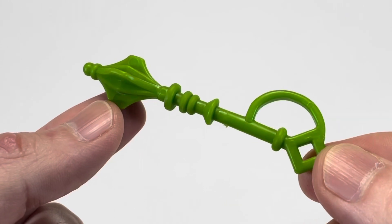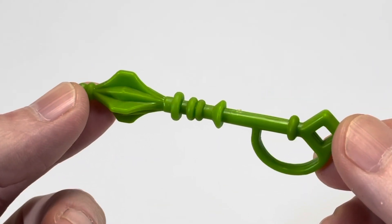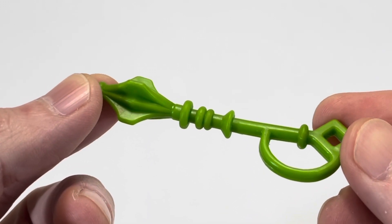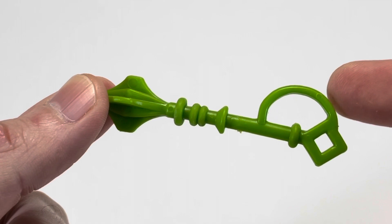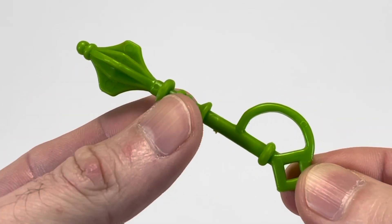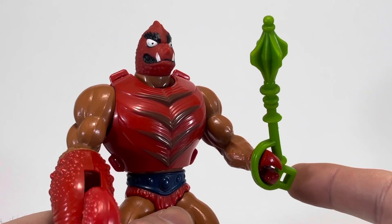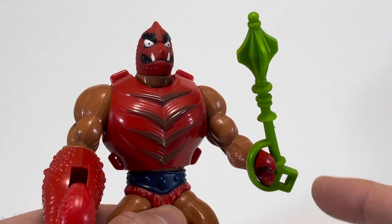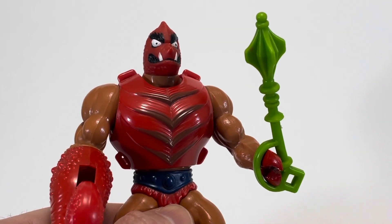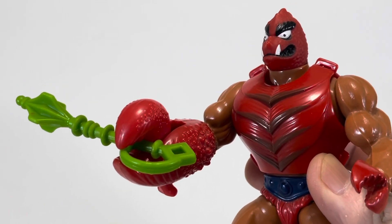Now we're going to take a look at Clawful's one included accessory — his club or mace, which is definitely a weird color, being this bright green. Right here, this is actually not a guard; this is the handle. You slip this over his tiny claw so he can hold it — it just kind of pops on over his hand. He technically doesn't hold on to it; it more just kind of sticks on there. You can also put it in his giant claw, but it looks kind of awkward.